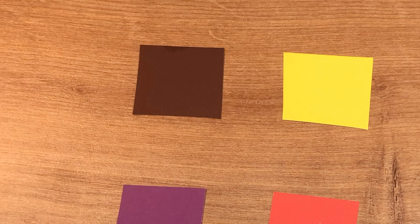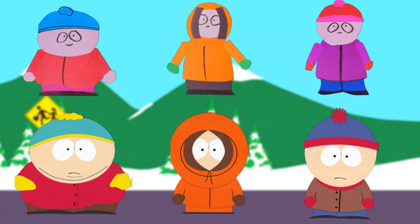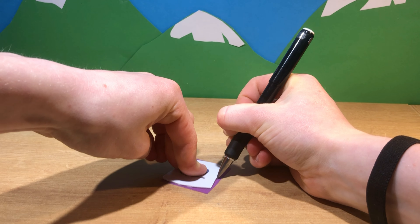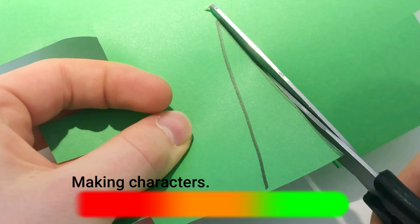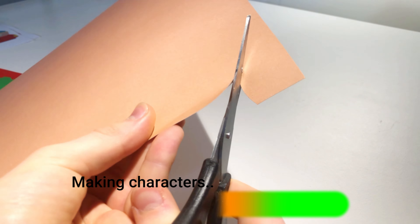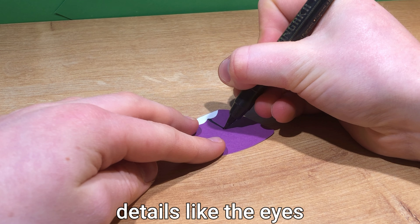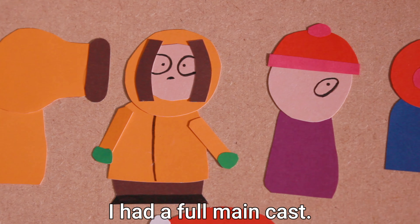I started by picking out a colour palette for each of the boys. It's kind of crazy just how different Kyle looks in this version. But it is also cool just to see how close they managed to get the designs for the other three right off the bat. I can just use these hard plastic outlines to trace onto the paper and then cut out the right shapes for all of the different parts that make up the characters. Just like the original, I simply drew on the details like the eyes and other lines of their clothing with a black pen. And after a few hours, I had a full main cast.